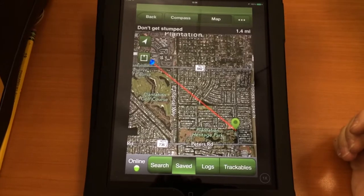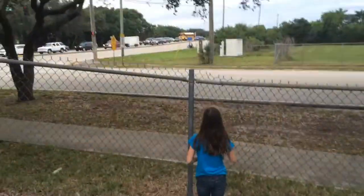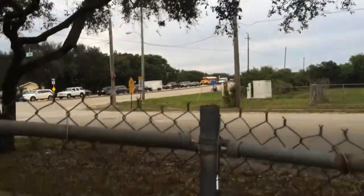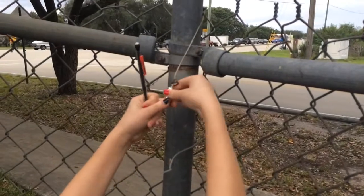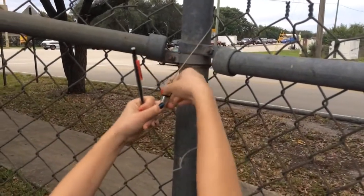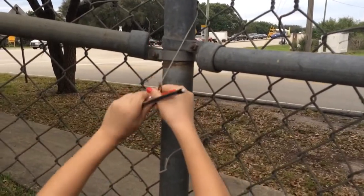And then once you get to the cache and you find it — we're geocaching and we found it! This is our first geocache. Cool! Well, let's pull out the log book and sign it, and then we'll be on our way — to find another one!